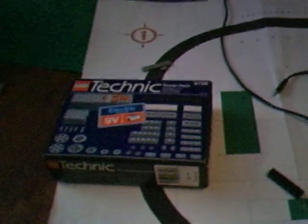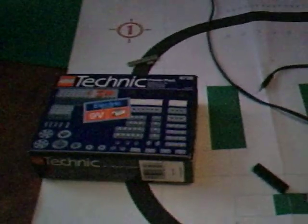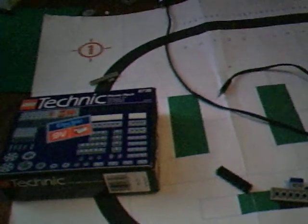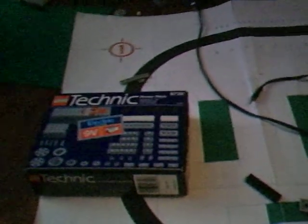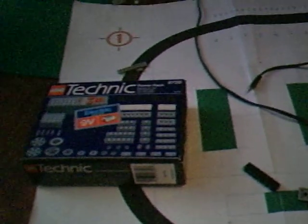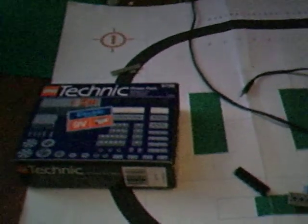Besides the power pack set — I actually got that completely sealed off of eBay for 50 bucks. Really a deal for it, because I've seen other people put that on for about $80 or $70. So yeah, that was a big deal.